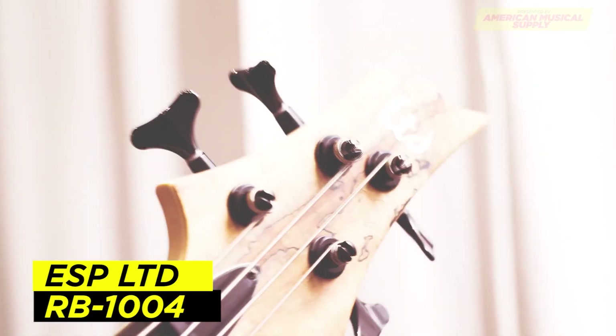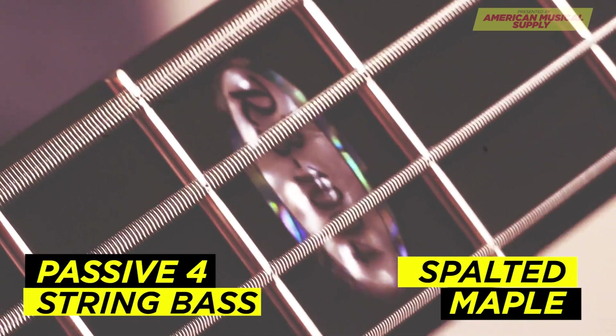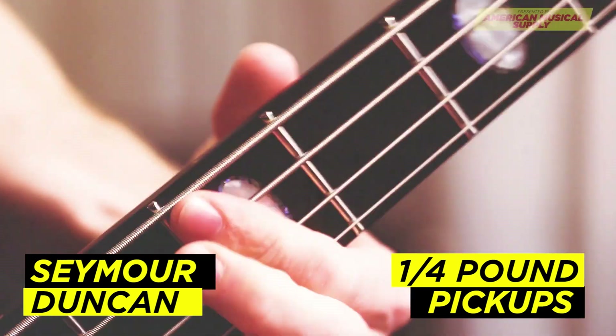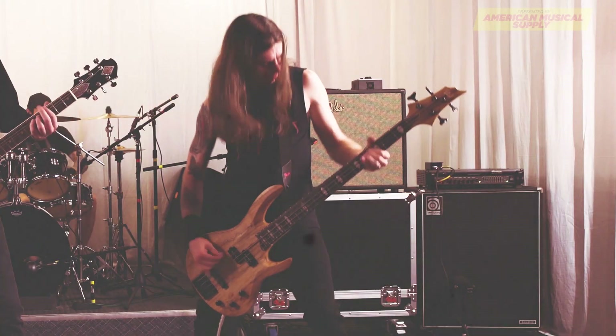And for bass, we have the ESP LTD RB1004 Passive 4-String Bass in Spalted Maple. This bass has the Seymour Duncan Quarter Pound Pickups. This bass definitely lives up to ESP's metal tradition with that growl.